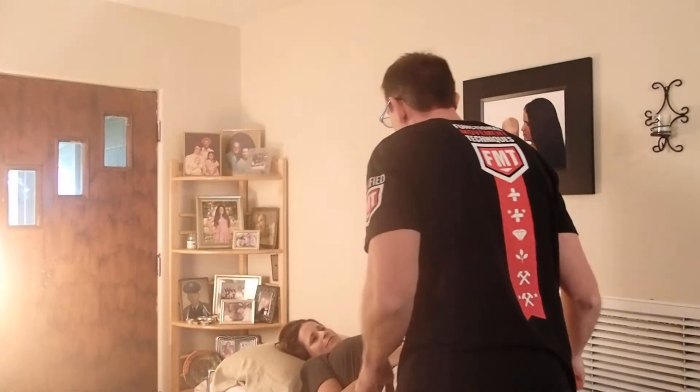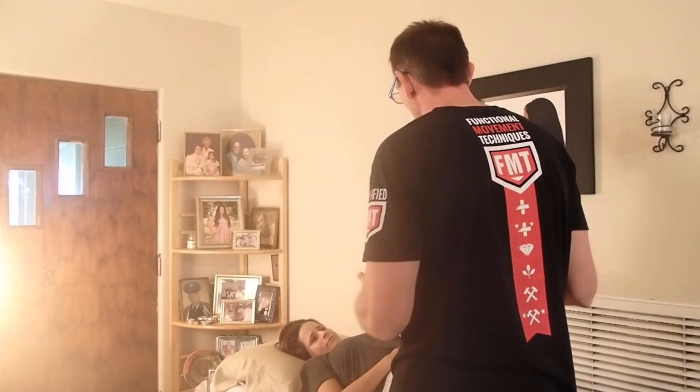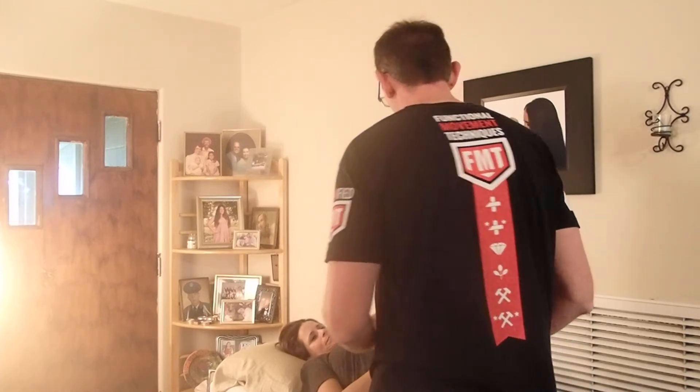Hi Mrs. Snyder, how are you? Good. Today, if you don't mind, we're going to work on a little bit of bed mobility. I'm going to show you how to safely sit up to the edge of the bed and we'll get back into the bed. Is that okay with you? Okay, perfect.